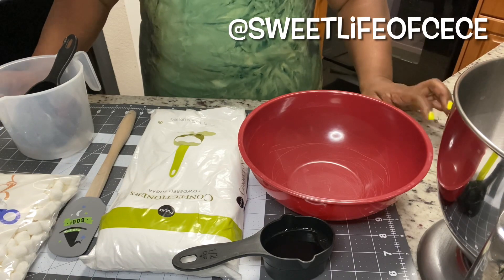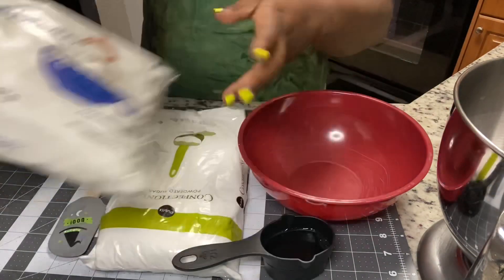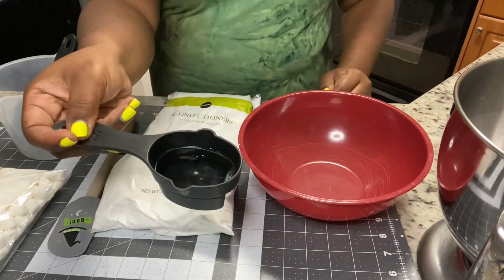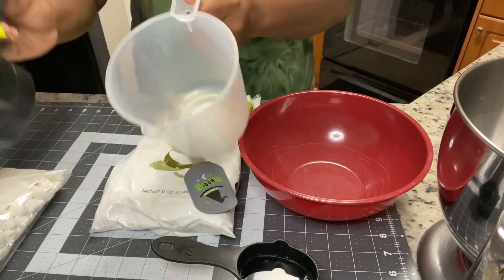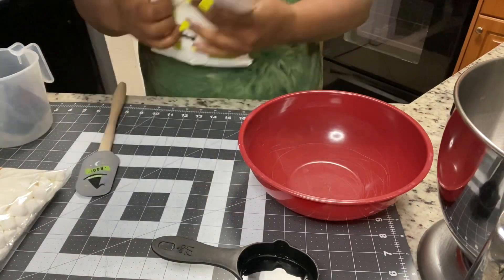Hi guys and welcome back. Today I'm going to be showing you how to make quick and easy marshmallow fondant. We're going to use some marshmallows, some powdered sugar, and water. That's it, guys. We're going to use a spatula, some measuring cups, and a bowl. So let's get started.